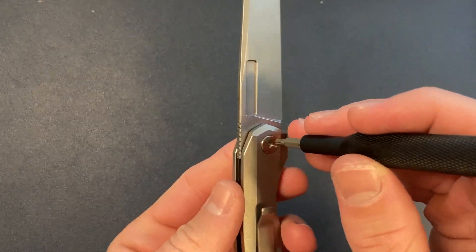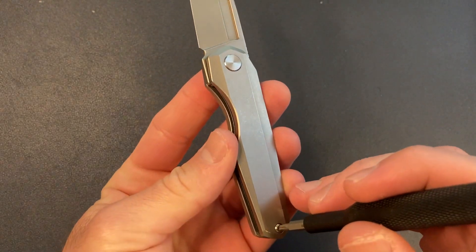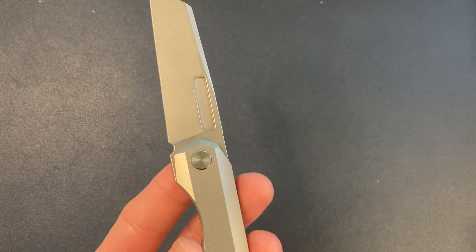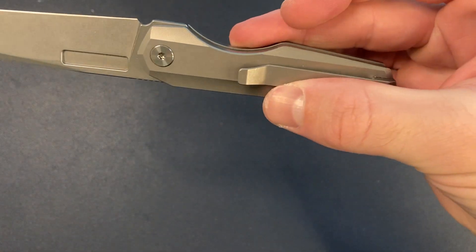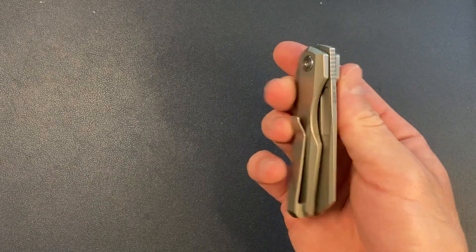Let's check the hardware. This is T8. Only two screws, both T8 — one holding the clip, the body, and the little standoff, and one on the pivot. Really clean, kind of typical Vero engineering and design.